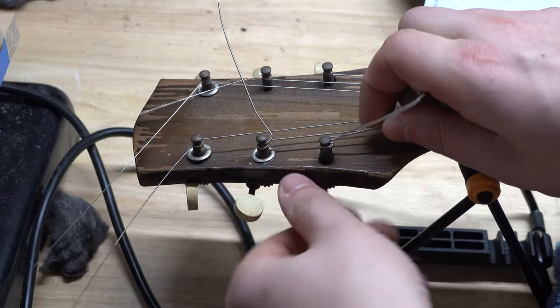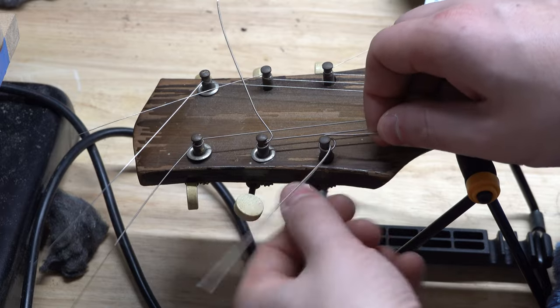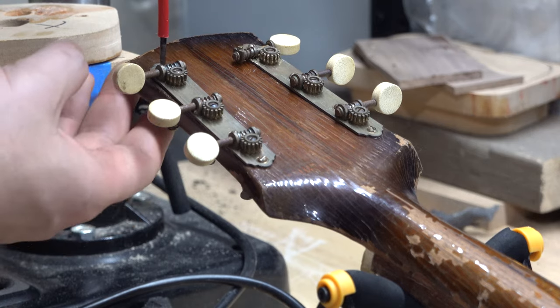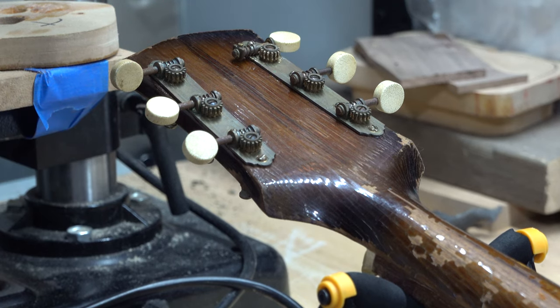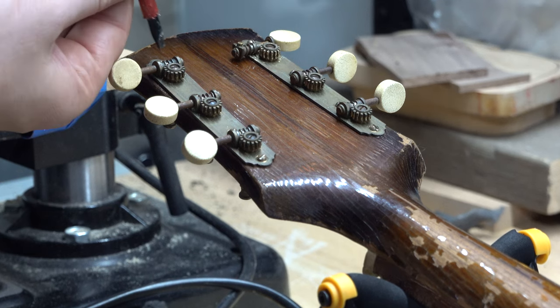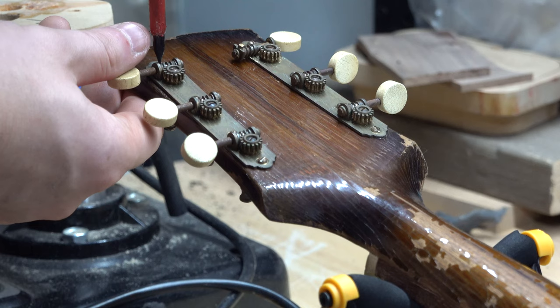Let's get a close-up look at these tuners. The first thing we're going to do is remove the strings. You'll notice this guitar is missing some tuner ferrules, but we've got some new ones to replace them. Once we've removed the strings, we can carefully remove the tuners — as you can see they have a little bit of rust and discoloration.